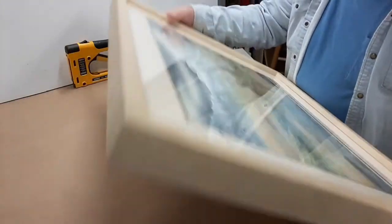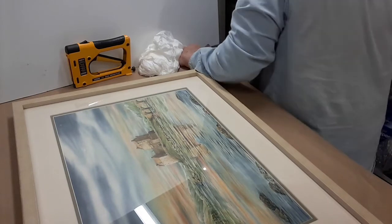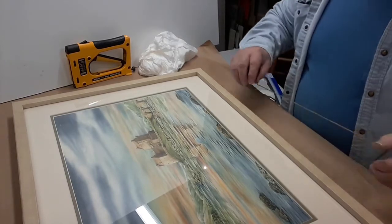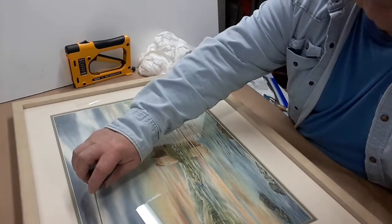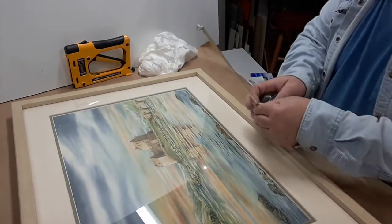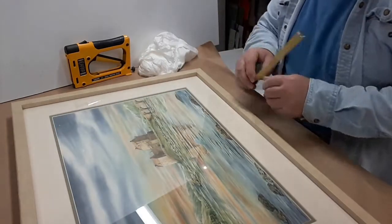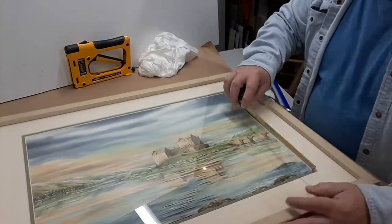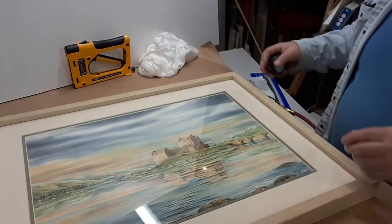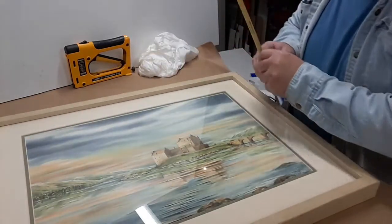What I like to do before I call it done is take a tape measure and measure the edge of the inside of the mat to the lip of the frame and make sure that it's all centered in the frame. That measures two and a half inches exact on the bottom and two and a quarter exact on the top.